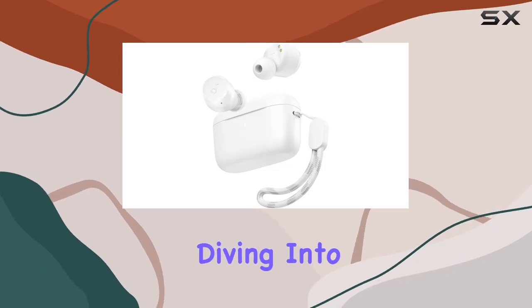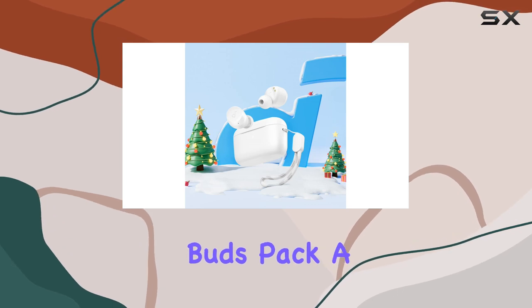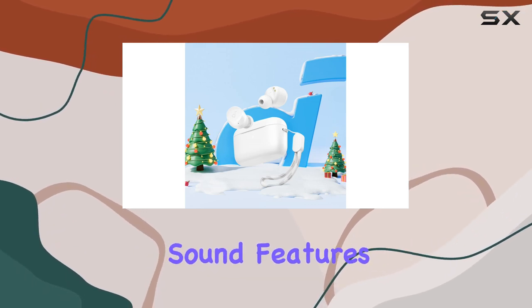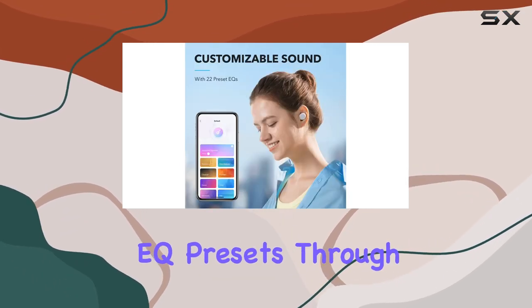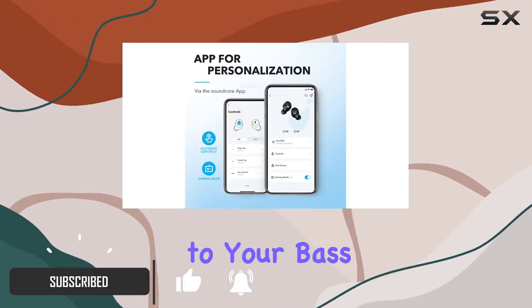Hey everyone, today we're diving into the Soundcore A20i true wireless earbuds. These buds pack a punch with customizable sound features, offering 22 EQ presets through the Soundcore app. The Bass Up preset gives that extra kick to your bass.